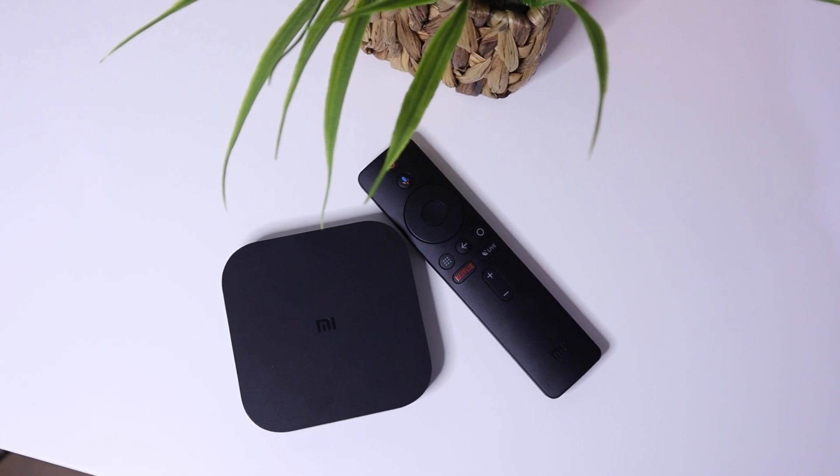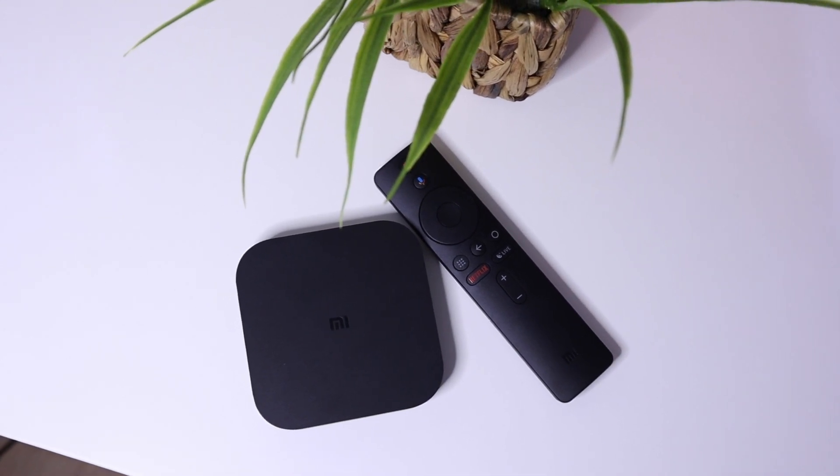Let me know in the comments what you think about this Mi Box S. We've reached the end of our video. If you liked this video, give it a thumbs up, comment, subscribe, and hit the bell icon to get notified when I upload a new video. If you'd like to buy this Mi Box S, I have links in the description below with discounts. Thank you for watching and I'll see you in the next video.